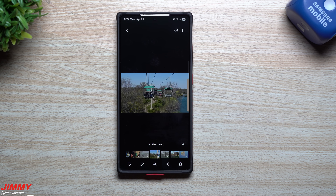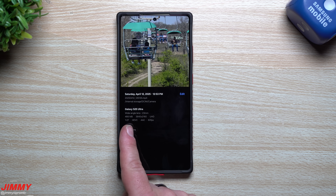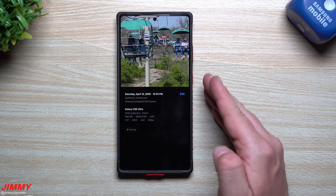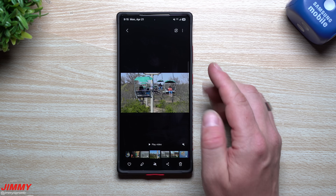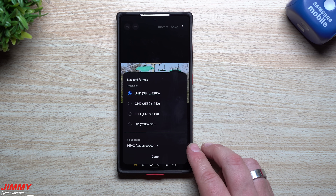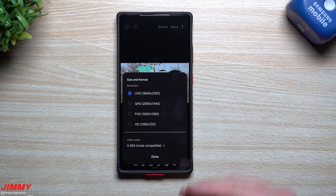Feature number five - this one might not pertain to everybody, but it's good to know. If you shoot videos, you can change the video format. This one is shot in HEVC, which is the high-efficiency video format - it brings the file size smaller while keeping detail. However, HEVC is not as compatible as H.264. So if you're trying to share, edit, or move a video somewhere and having issues, go to the video, hit the edit icon on the top right, go to Size and Format. You can see the format is HEVC and you can tap and move it over to H.264, which it even says is the most compatible file format.